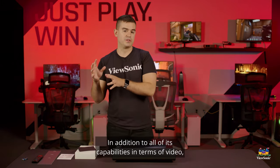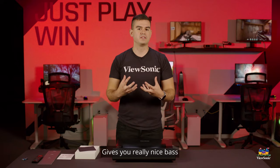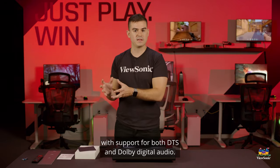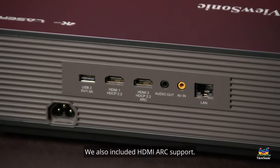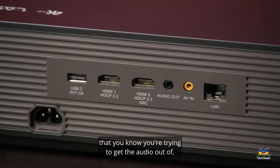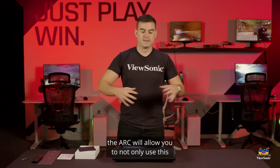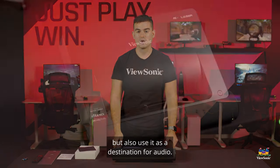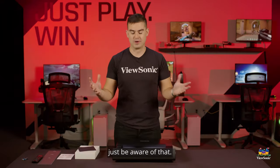In addition to all of its video capabilities, this actually has a built-in 50 watt Harman Kardon sound bar. It gives you really nice bass and a very room-filling sound with support for both DTS and Dolby Digital audio. We also included HDMI ARC support, so if you have another device you're trying to get the audio out of, the ARC will allow you to use this not only as a source for audio but also as a destination for audio. It can be used as a Bluetooth speaker as well, but it does need to be plugged into the wall.